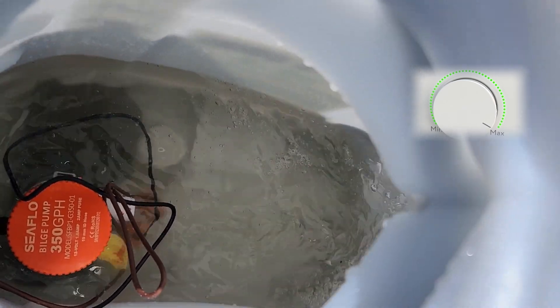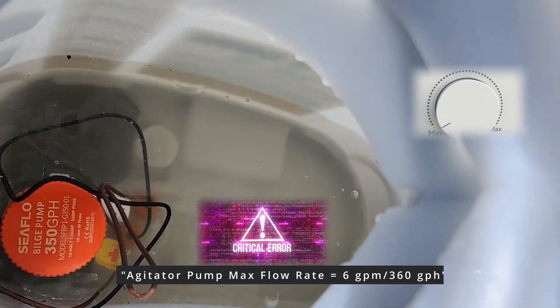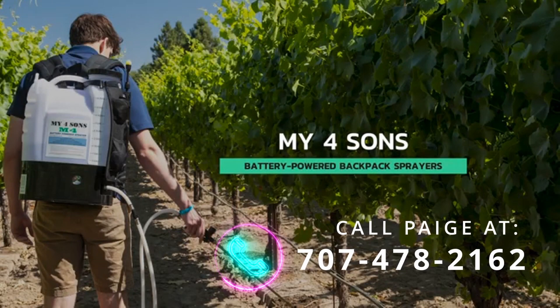There's the maximum flow rate. We're going to dial it up and down — six gallons an hour, seven gallons, eight gallons, nine gallons. That's quite a bit.